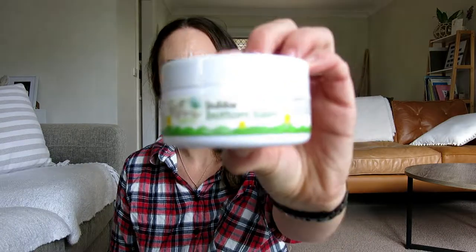That's all I got in this order, but I wanted to show you a few products I've ordered in the past and really love — all things I've either ordered twice already or will be ordering again. In the baby category, first I have this one by Earth Mama Organics — it's Bubba Bottom Balm to prevent nappy rash. I found this cream to be nice and thick, providing a good barrier, so I would definitely get this one again.